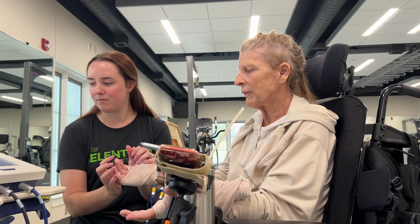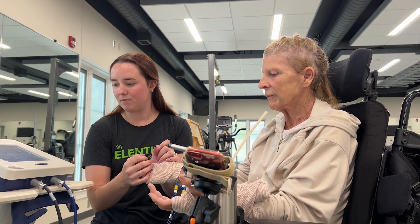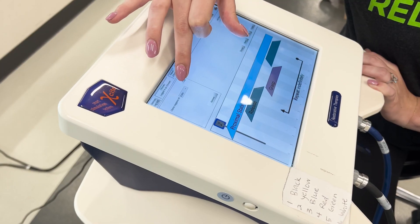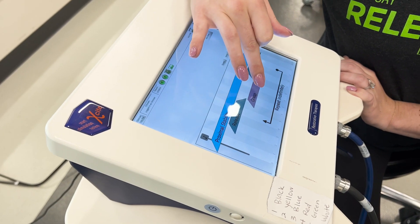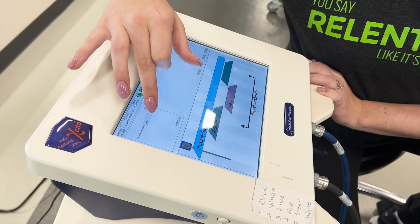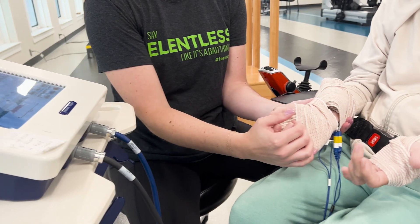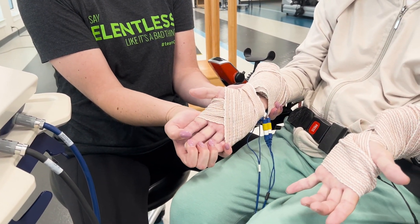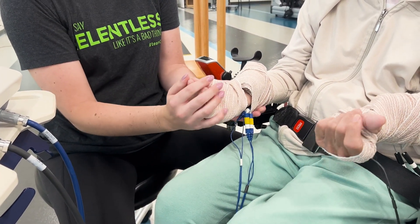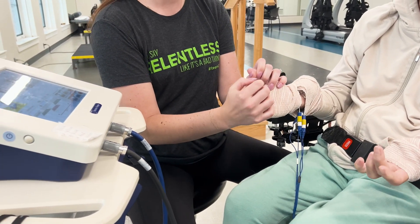Let's go meet Lizzie and Terry on the Excite machine. Hey, I'm Lizzie, an OT here at QLI. And I'm Terry, a resident here at QLI — I'm trying to get normal function on my hand. This is the Excite machine. It's electrical stimulation that helps Terry's muscles fire. The cool thing about this is that you can program it in a way that you're doing functional motor patterns like brushing your teeth, brushing your hair, or bringing a fork to your mouth for breakfast.